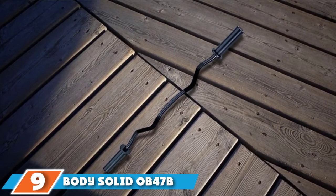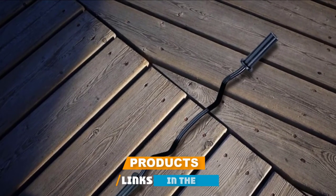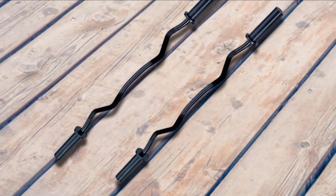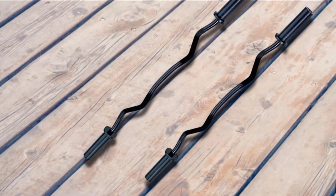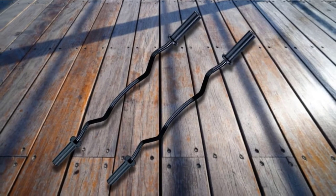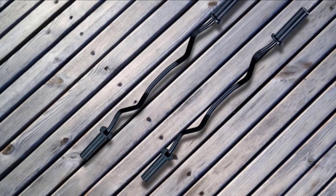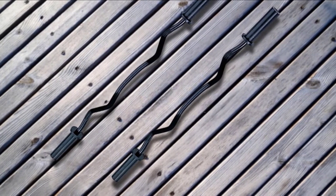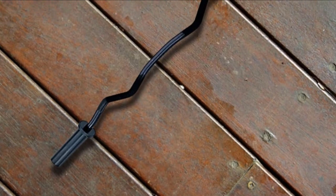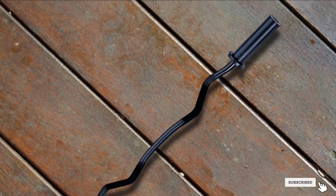Next at number 9, we have the Body Solid OB47B. It comes in two finish options: black and chrome. This bar has subtle angles, but it's still comfortable and easy to use. When we tested this bar in our garage gym, our experience was overall positive. The knurling is satisfactory for various exercises without any problems, and it holds the 2-inch Olympic weight plates. Some customers have reported that spring collars were missing when their packaging arrived, and some noted that the black version starts to rust quickly. This model is higher priced than our number one choice, but both are quality options depending on your budget. Body Solid also has several other models available, so comparing them will help you find the best pick for your lifting needs.